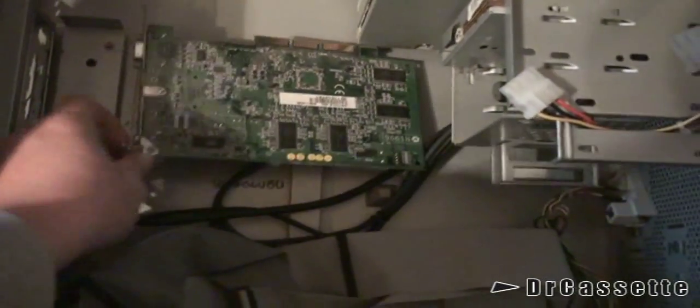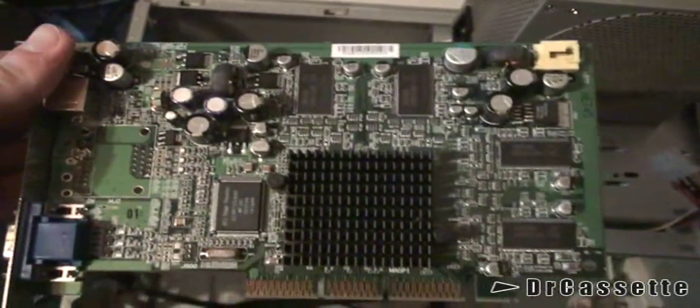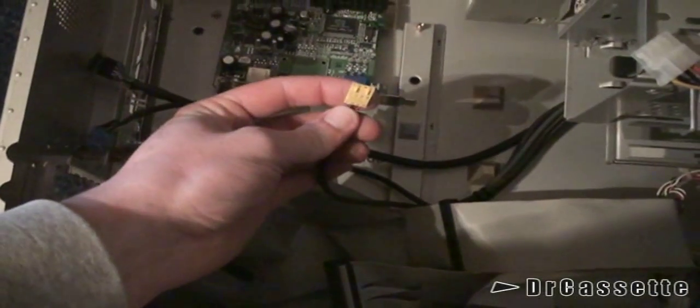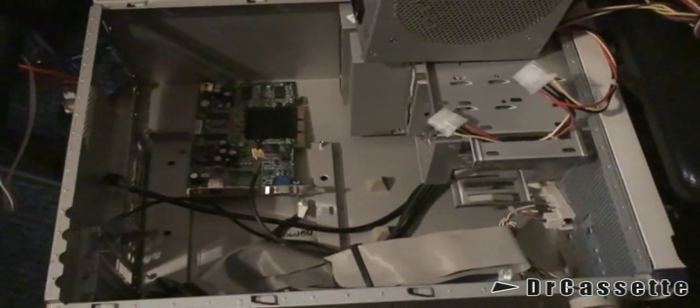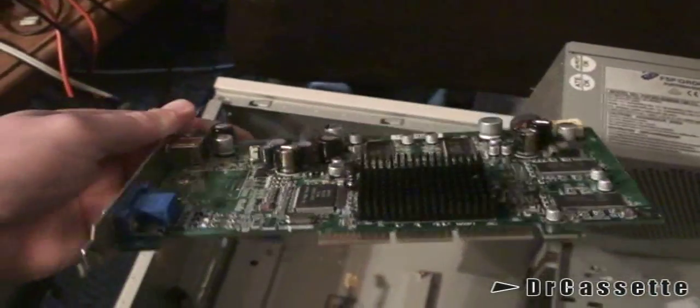Here we have the graphics card, which is nice to have because this connector right here — I think the yellow one is going to plug into there, and that's the input for the video capture card. So I'll still have a video capture card if this thing could still work. Now let's see, we have some cables and that mess down there.